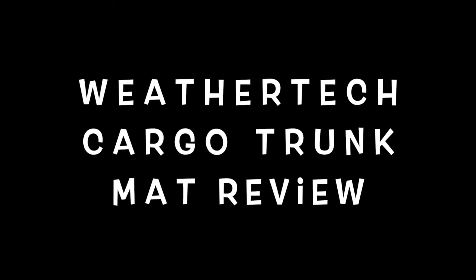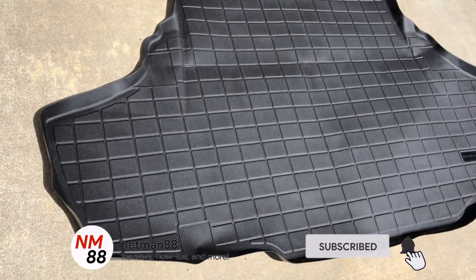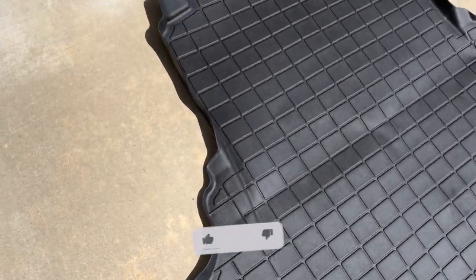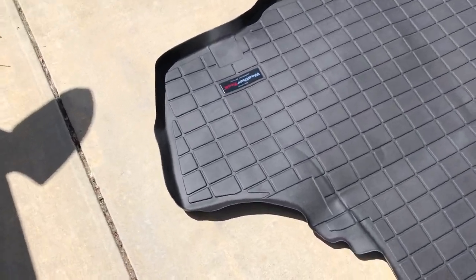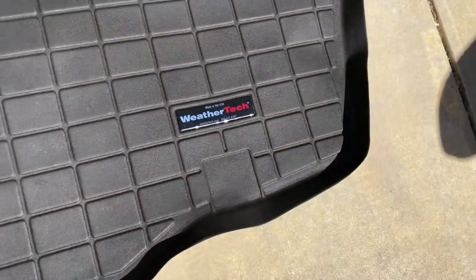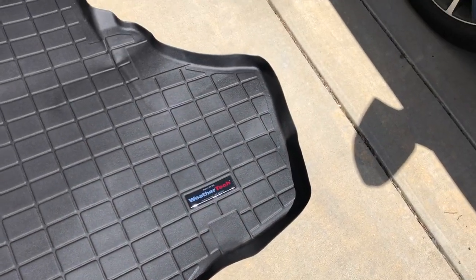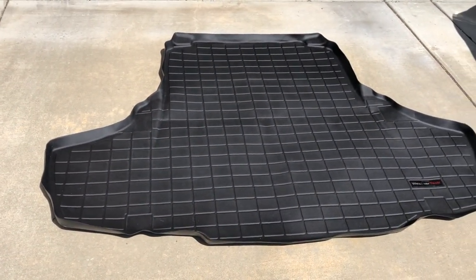Hi everybody, welcome to the video. Today's surprise is a review of the WeatherTech cargo trunk mat. I just purchased this product and overall it's a little bit more pricey than other generic formats. Please hit the subscribe button and the bell icon to be notified of new videos. WeatherTech is made in the USA — a very well-known brand of aftermarket vinyl products for vehicles.